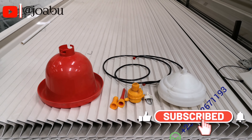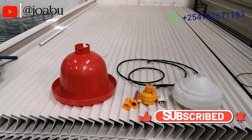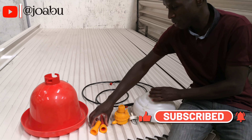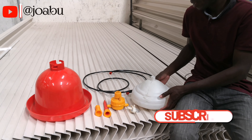Welcome back to my YouTube channel. If you have not subscribed to this channel yet, please consider subscribing and we will always learn together. Today we are going to learn how to assemble a poultry bell drinker, and these are the parts.